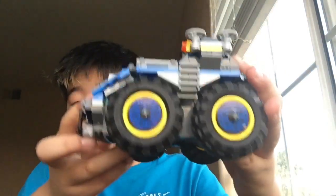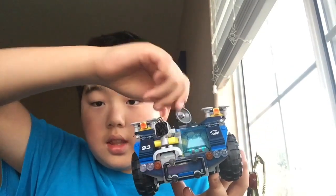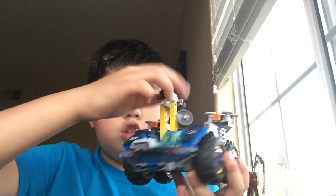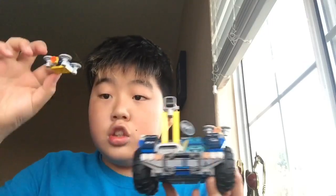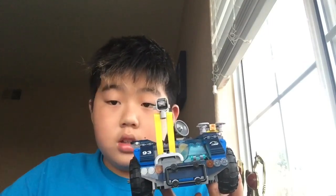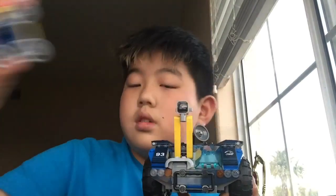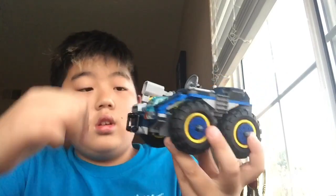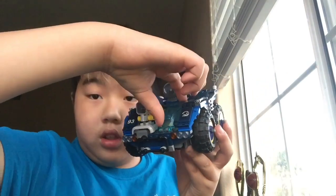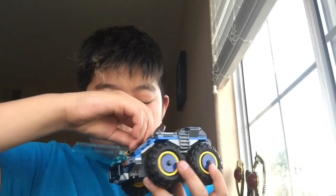This is the car. This thing here is the antenna — it moves like that. This is the shooting net — it's supposed to catch the dinosaurs. There are two drones, this one and this one. The wheels are pretty big. And the window here — you could put people in there to drive.